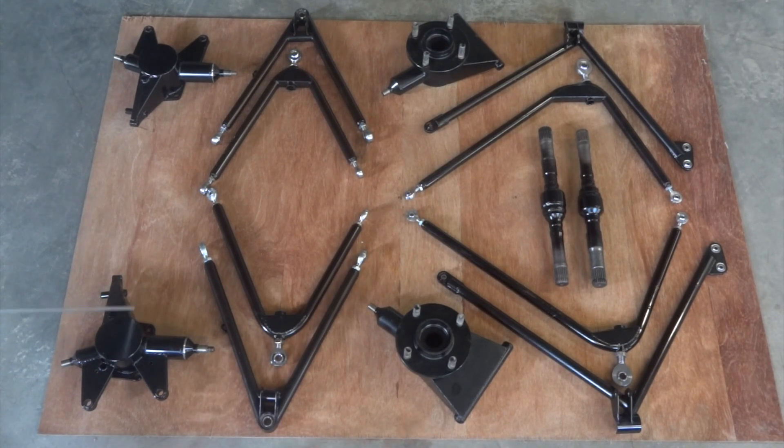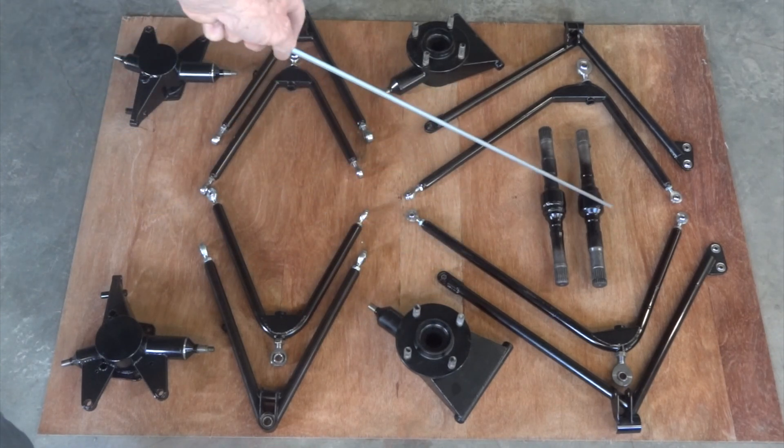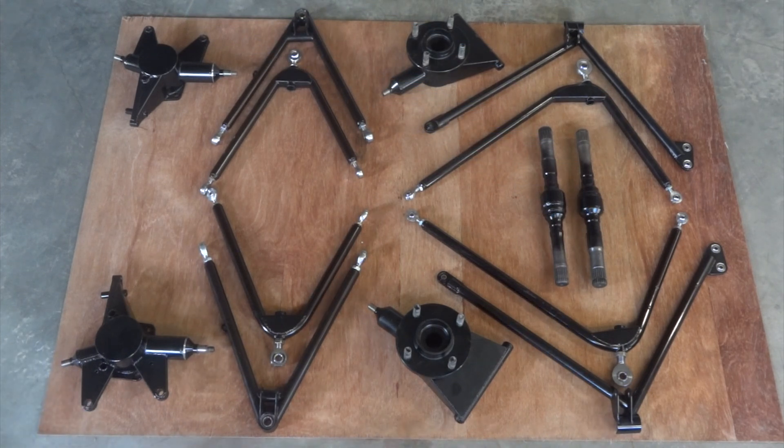So there's a pair of front uprights, front lower wishbones, front top wishbones with the outer joint, rear uprights, front rear lower wishbones, rear top wishbones and a pair of drive shafts. Quite a lot of work but it's all done now and we're getting pretty close to putting it on the car, which is cool.